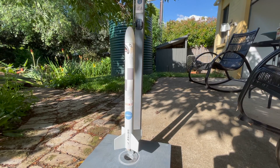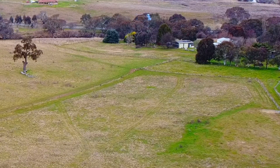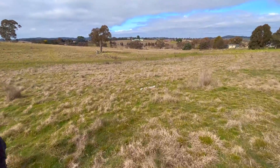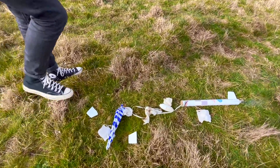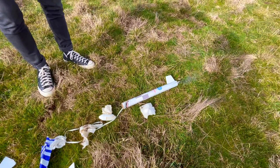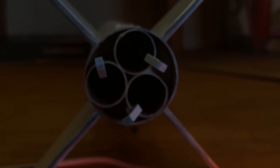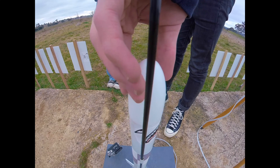This is my three-engined rocket called the Orion 5, and this is it meeting its untimely demise on its maiden flight in the previous video. As you can see, the damage was decently extensive and there was no way it was re-flyable in its current state. The Orion 5 features a cluster of three 18mm motor mounts. I built it several years ago to prove to myself that I could successfully build and launch a rocket of this nature.